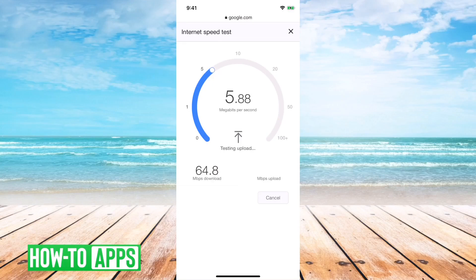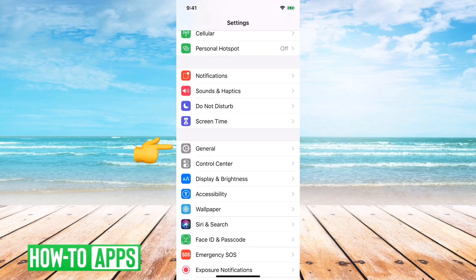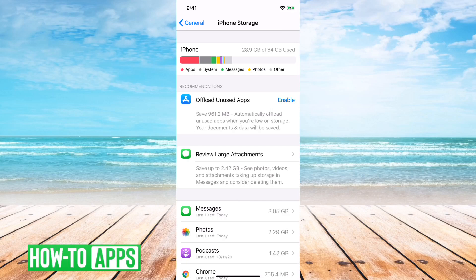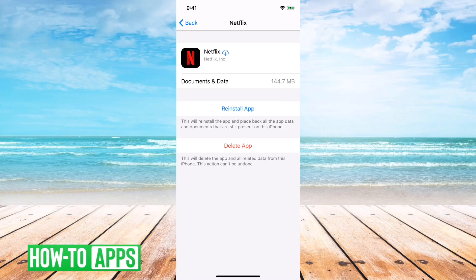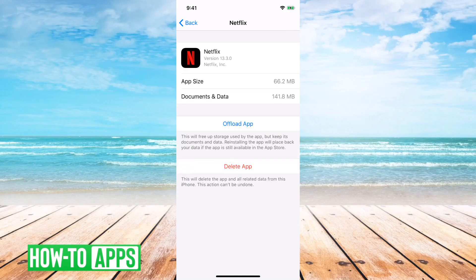If all of this doesn't work, what I would recommend doing is going into your Settings, then General, then iPhone Storage. On this page, you'll want to offload the app. What this does is it deletes the core files but doesn't delete any of your information. I'll just tap 'Offload App' here. Then you can hit 'Reinstall the App'. This kind of resets the app in case there was a bug — it wipes things clean and lets you start on a fresh install.